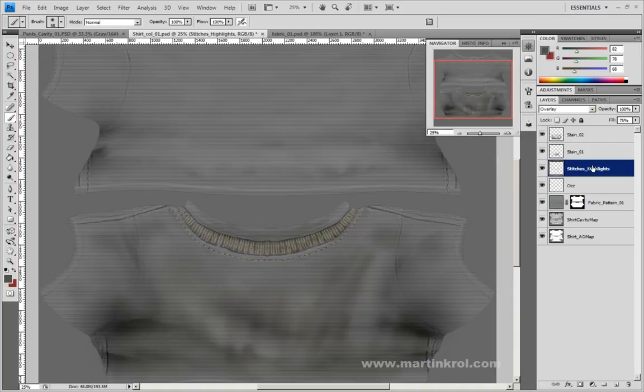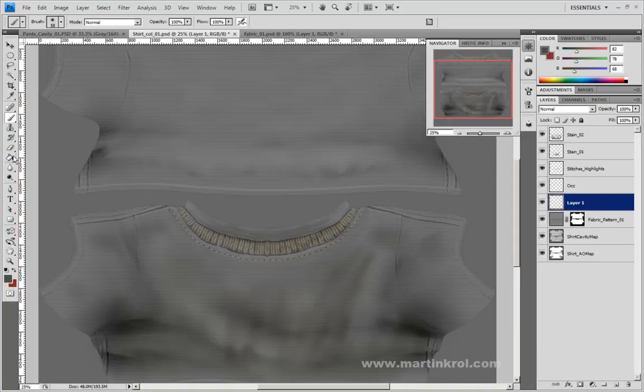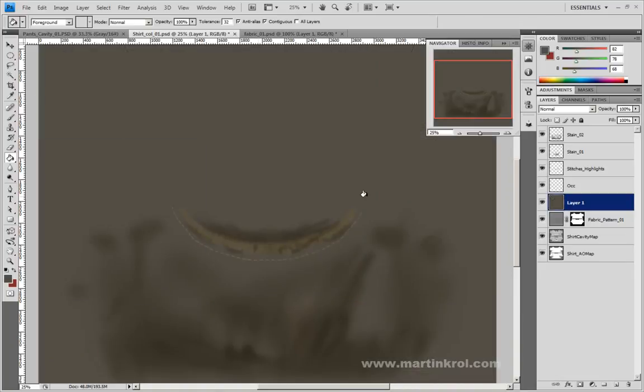I could go to stitches highlights and probably just intensify those colors a little bit. Now that I have this pattern completely desaturated, I could click on here and then click on make new layer. I've made a new layer and I'm going to fill this with whatever color I want — I'm just going to fill it in with this brown. Now you can see my very ugly and dirty texture work, but for the most part I'm just kind of hinting at things.